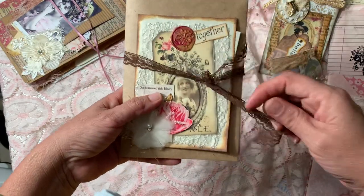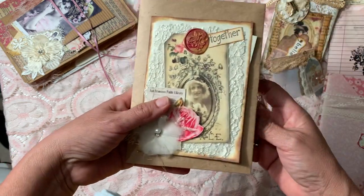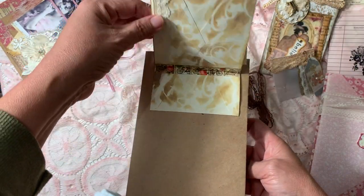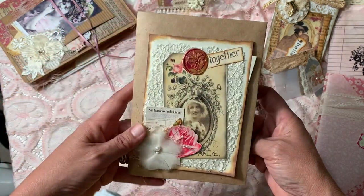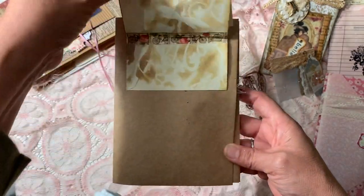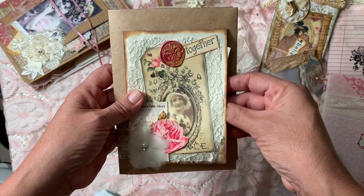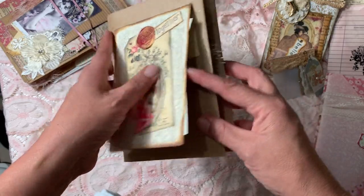I'm also going to participate in the stamped swap, and this is the packaging for that one. It's an altered envelope design by Wendy and Her Adventures from her YouTube channel. Inside, my partner will find stamped paper.